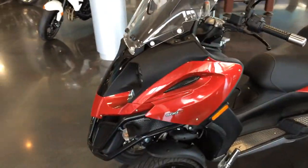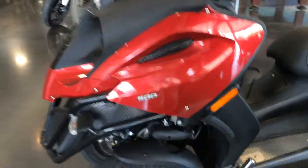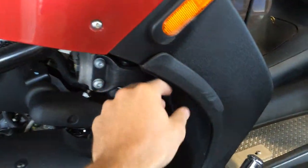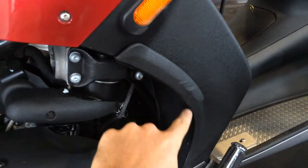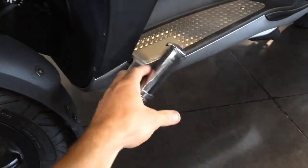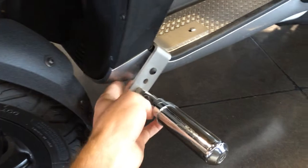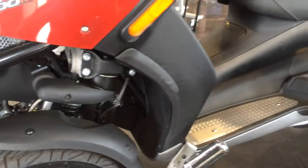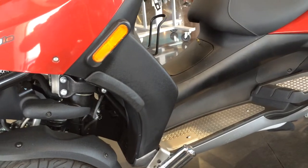Coming around to the side, it looks real good over here. One of the things I noticed is little tiny scratches right here. Not sure what happened because he added these highway pegs and there's not really any scratches along anything here. It already looks like it was tipped over on this side, maybe just rammed up against something.